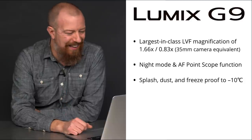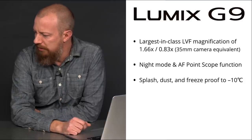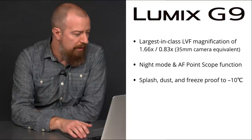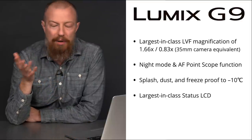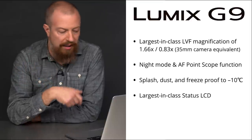That's cold — Hey Siri, what is minus 10 Celsius in Fahrenheit? Minus 10 degrees Celsius is 14 degrees Fahrenheit. 14. That's cold. Next up, the largest in class status LCD — that is a brand new feature on a LUMIX camera, an LCD on the top of the body. We'll take a look at that in just a second here.